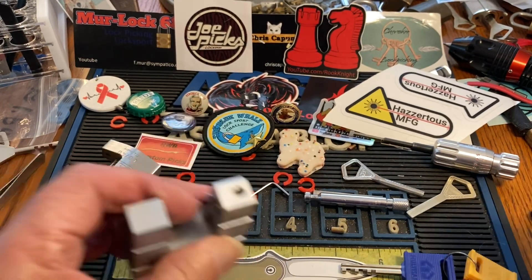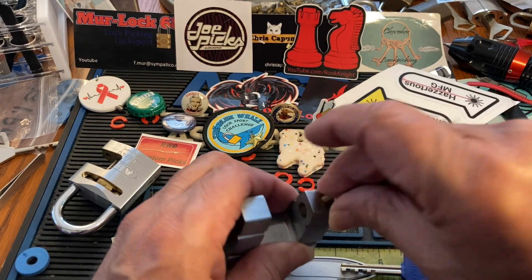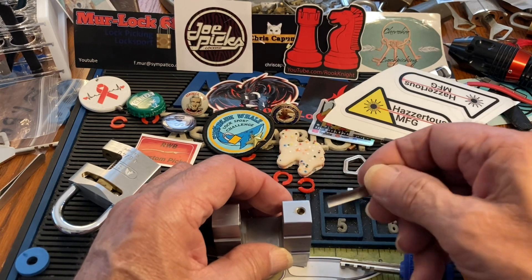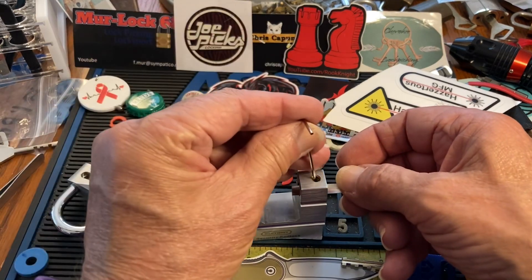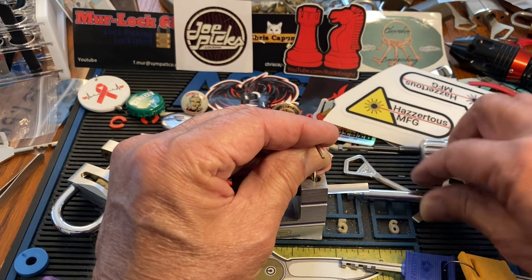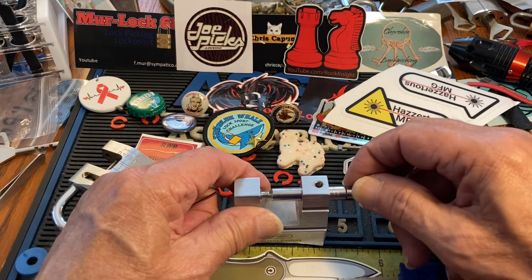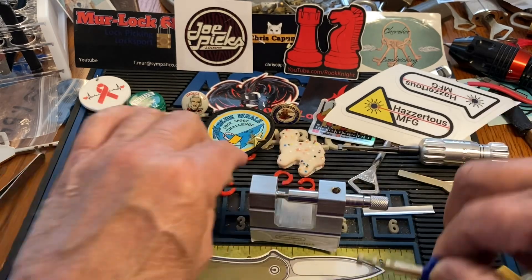If you want to put it back together, you've got to put this guy back in — it's spring-loaded, and that's what retains the shackle. So I go in and put the shim in, then I take a really small little wrench to push that down so I can get it in, and then you just pull this back out and unlock it.